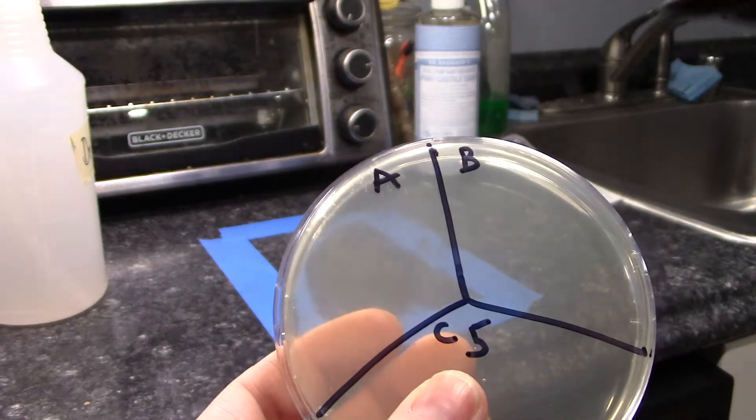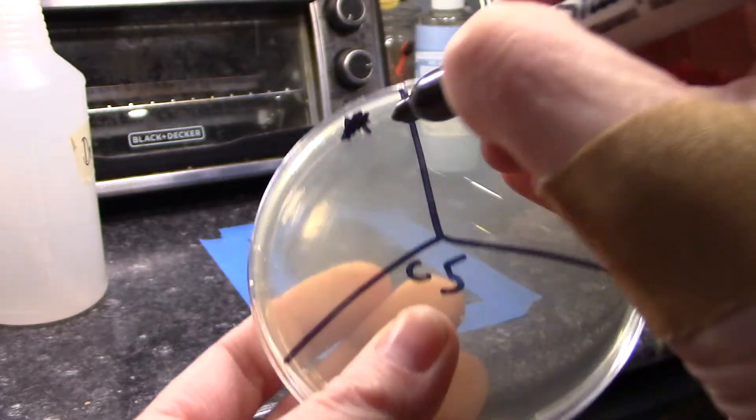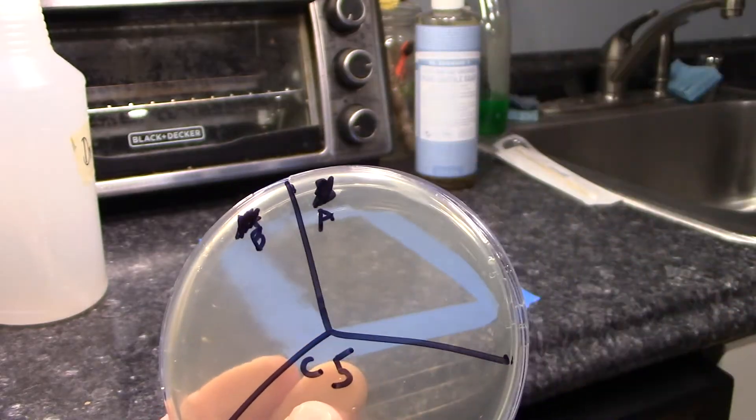By accident, I put the before sample in slot A. So I'm crossing off A and writing B for before, and making the other one A for after.